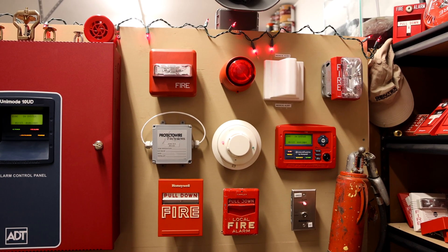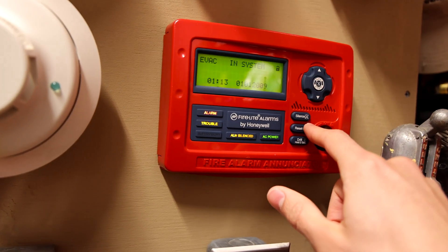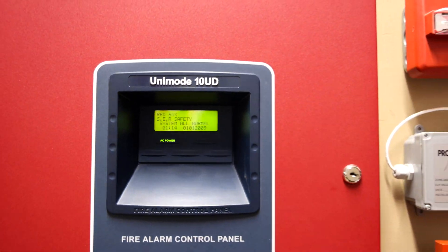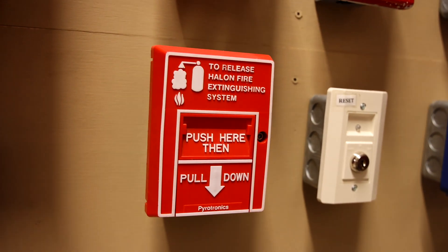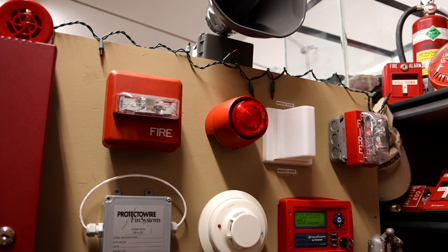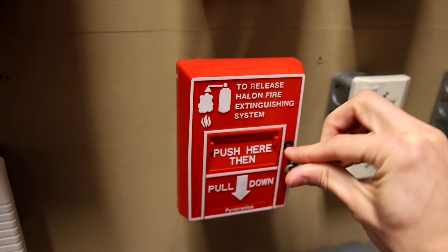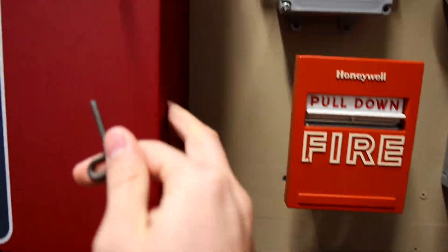All right, I think we should go ahead and reset the entire system — we'll do it from the enunciator. And then we'll activate the Vantage sounder beacon. System is reset. All systems normal. Let's go ahead and activate the sounder beacon. It's right now wired into this Halon pull station. Here we go.